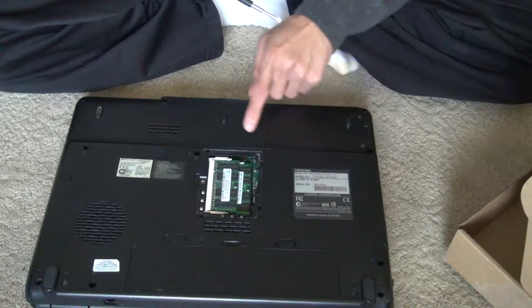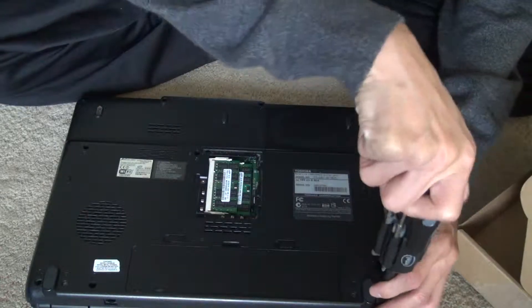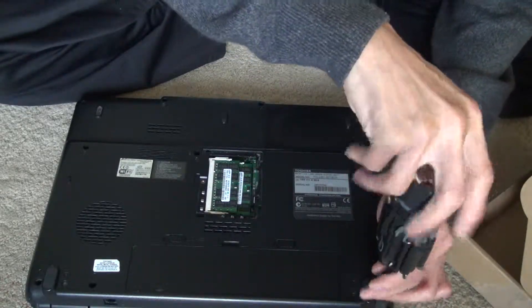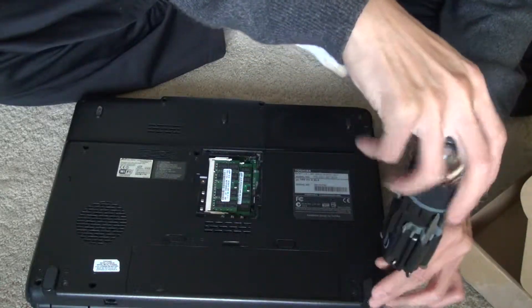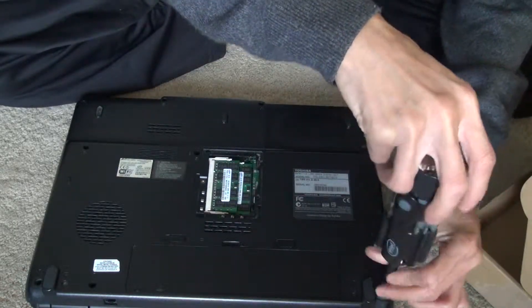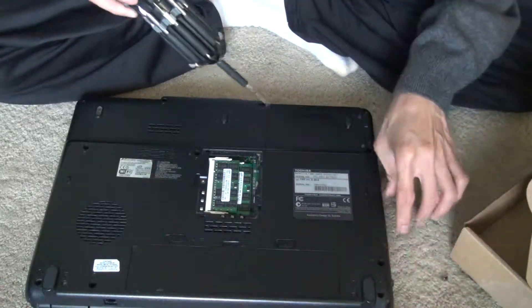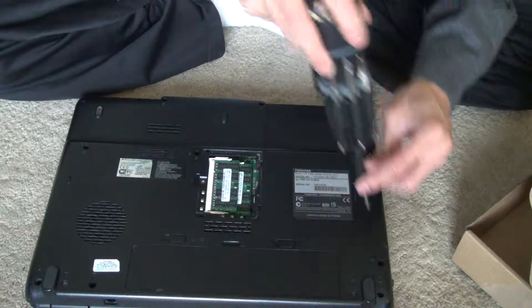This model contains two different types of screws, so make sure you properly know which type of screw goes in which holes. You should get a container or something to help you memorize the screw locations.